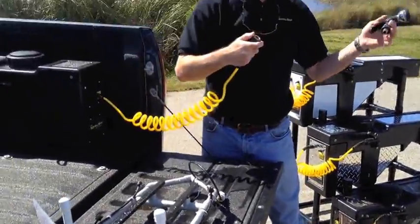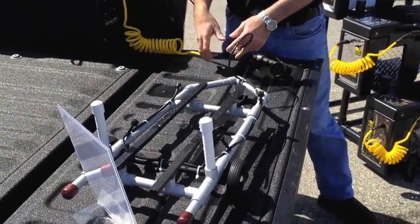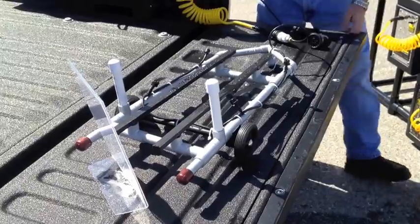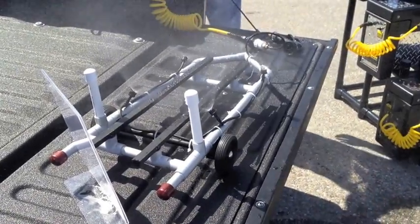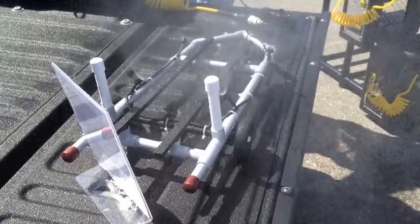Disconnect from garden hose nozzle. Connect into your system. Turn switch on immediately after launching boat. Voila — trailer's being cleaned while you're trying to find a space to park it.